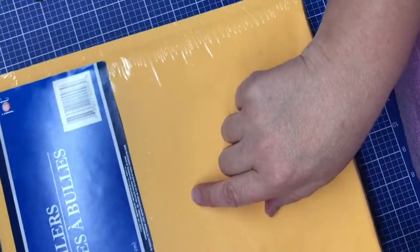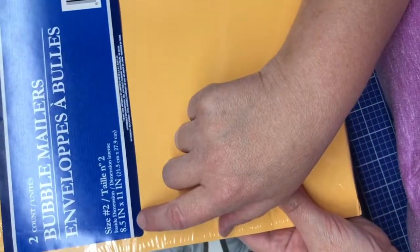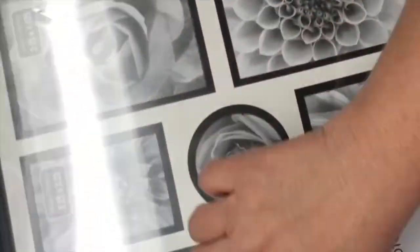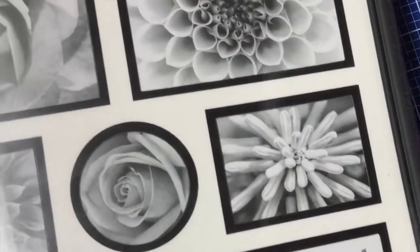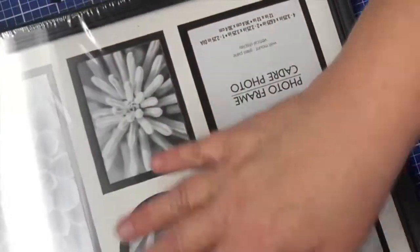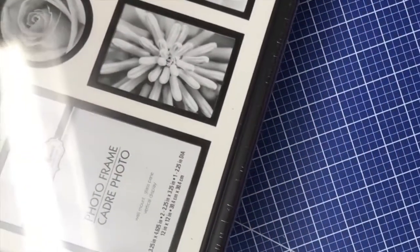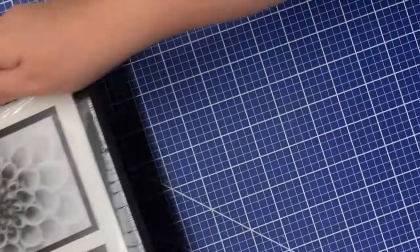I picked up a two-count of the bubble mailers by Jot. These are size two, for eight and a half by eleven size papers. I bought three of these frames. They're not a perfect 12 by 12 size but they will do quite nicely to frame scrapbook paper that is 12 by 12 inches or calendar pages. We've been hoarding a lot of beautiful calendars from Dollar Tree and some of the images are worth framing, so this is what these will be used for.